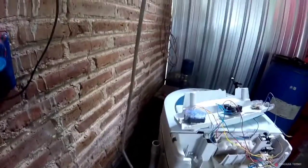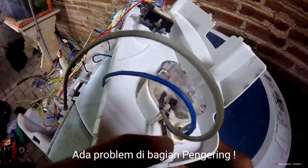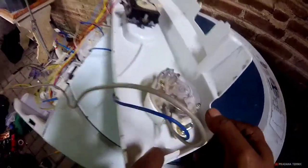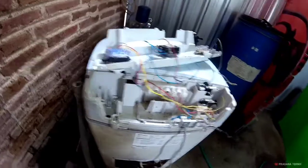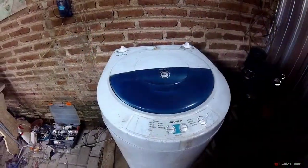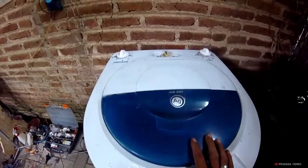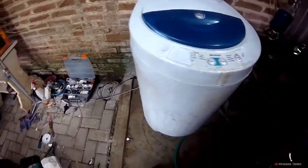Bismillah. Belum saya isolasi jadi harus hati-hati, kita coba. Bisa ya, untuk pengering. Saya cabut ini — belum saya isolasi, nanti konslet. Tinggal kita rapikan. Inilah hasil finishing kita, mesin cuci otomatis satu tabung kita ubah menjadi manual. Ini sudah sukses.